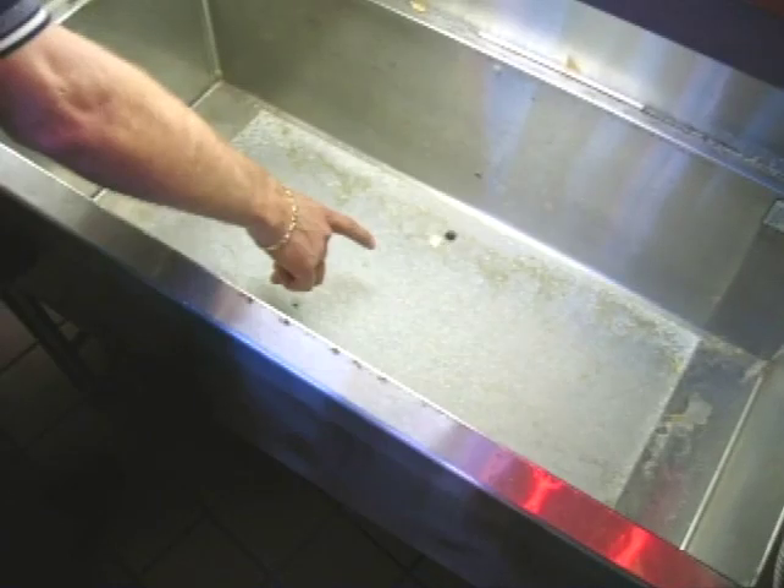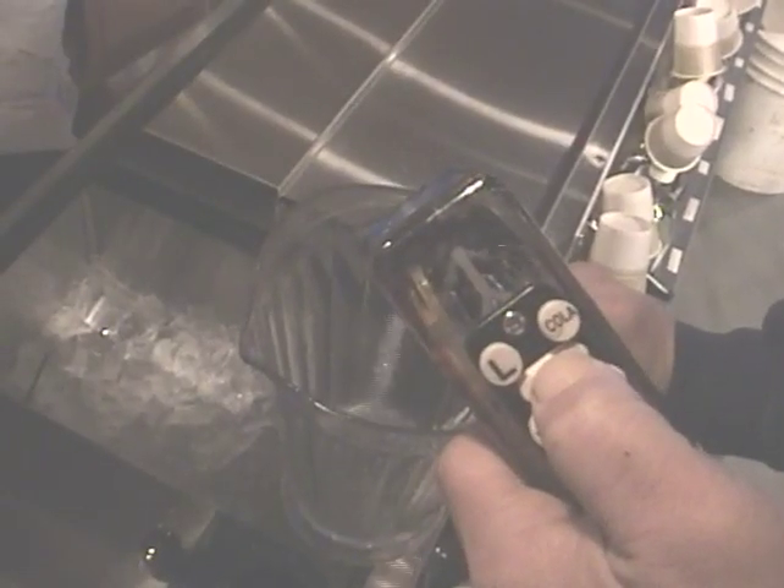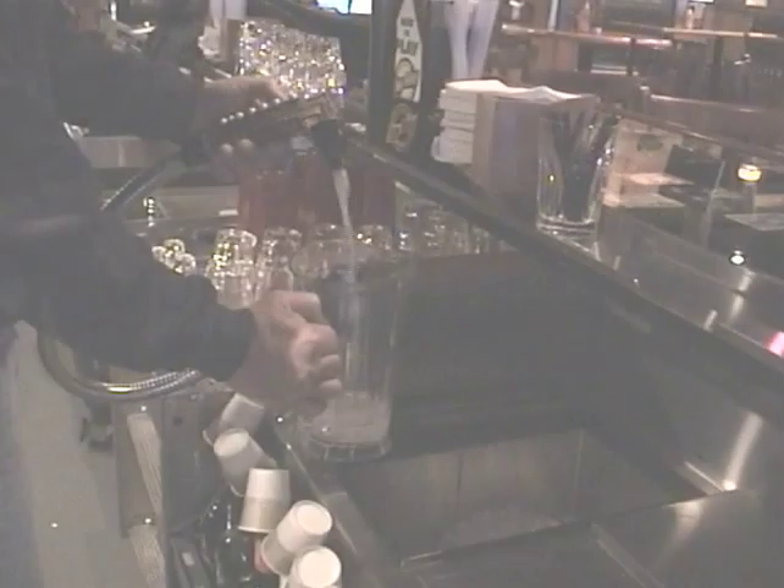The cold plate in your ice bin chills the soda water that carbonates your beverage. Make certain there is plenty of ice in the bin. Warm soda will taste flat.